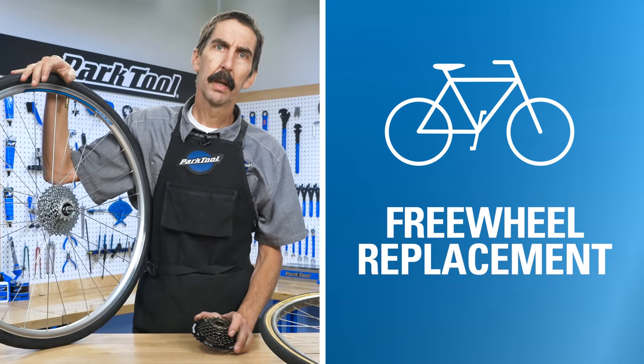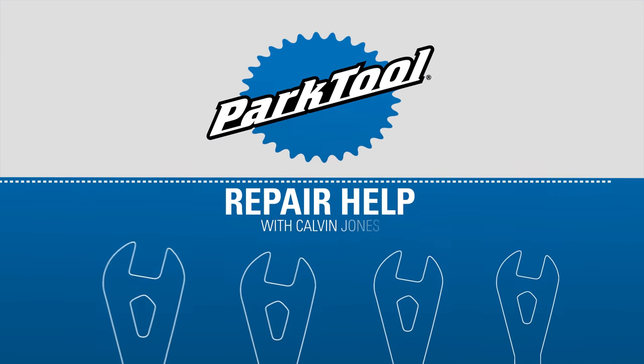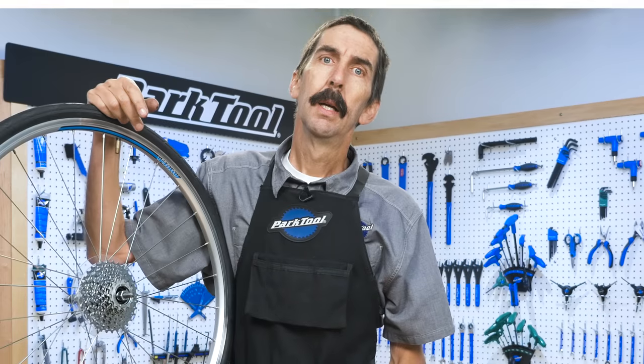In this video, we'll cover how to remove and install the threaded freewheel. Hello, Calvin Jones here with Park Tool Company.